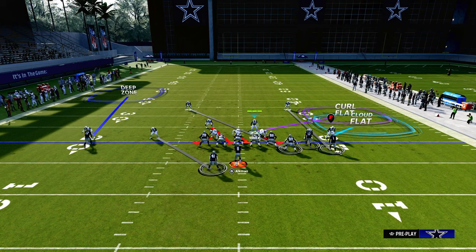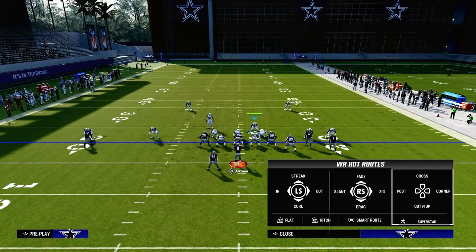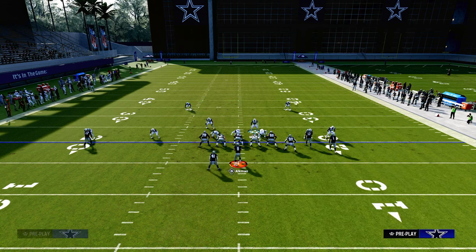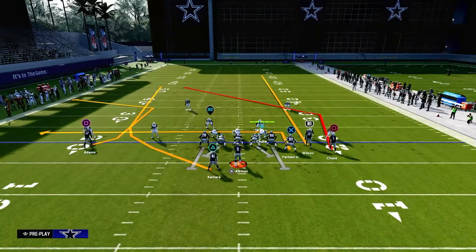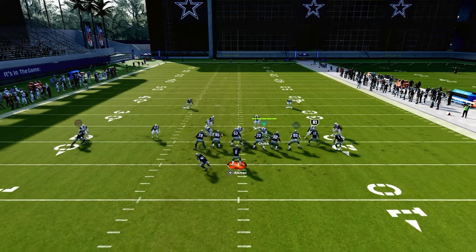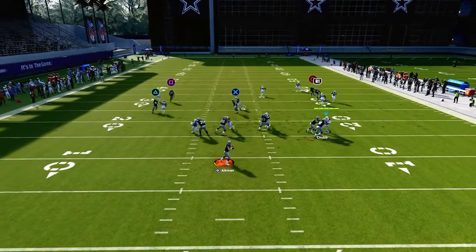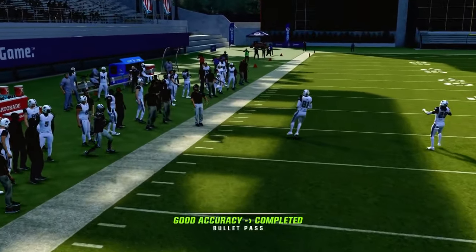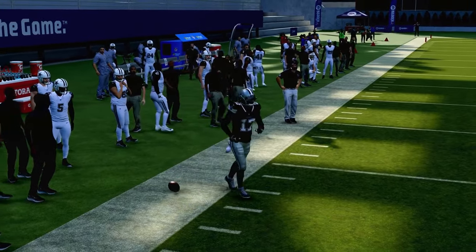Really the only thing they're going to have is this double post. The biggest thing is you're going to lurk the post route like a mid-read defender. And then the only other thing they really have is the C route to the left side. You see here when he cuts — obviously they're going to need time for that to develop — but that is the one route that they have available to them.